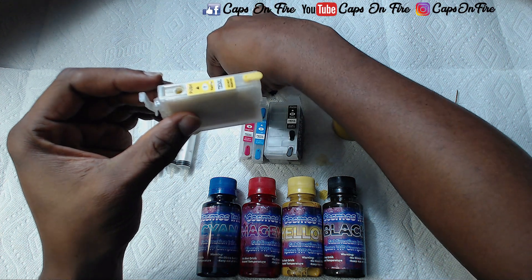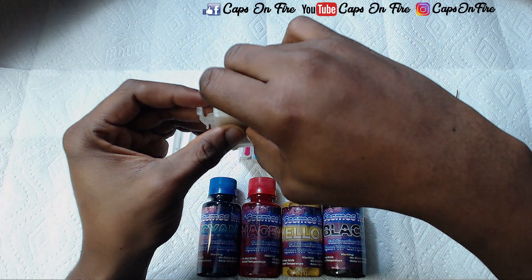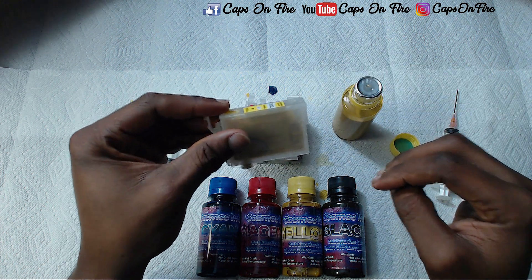We put our plug back in, and then we take the rear plug out. That's it — it's ready for our printer.